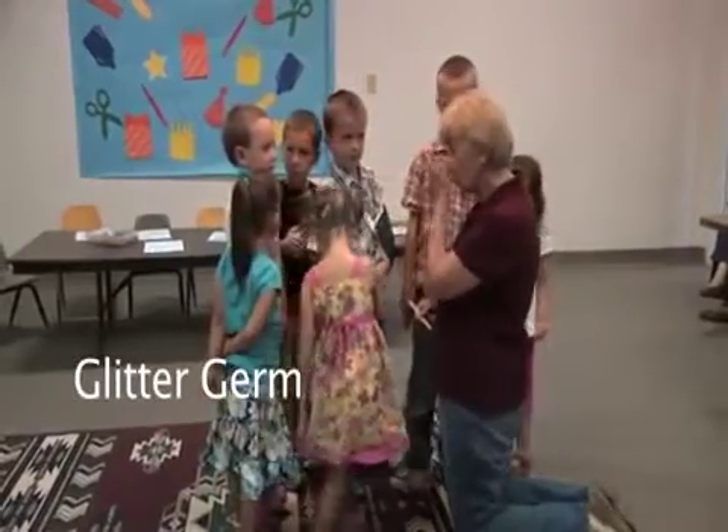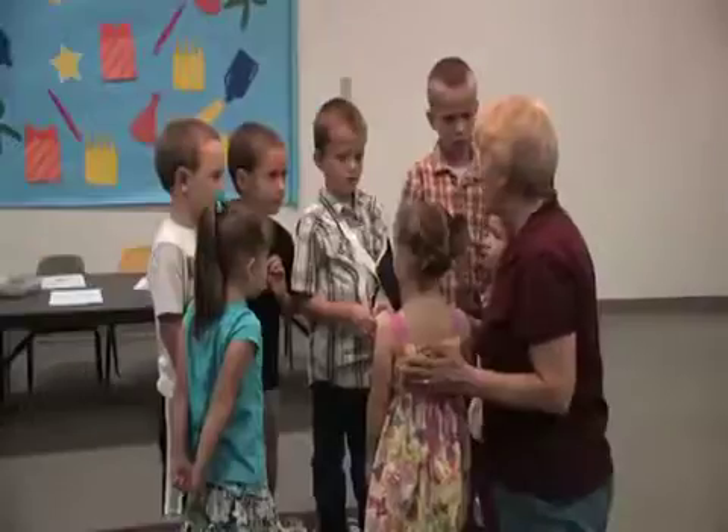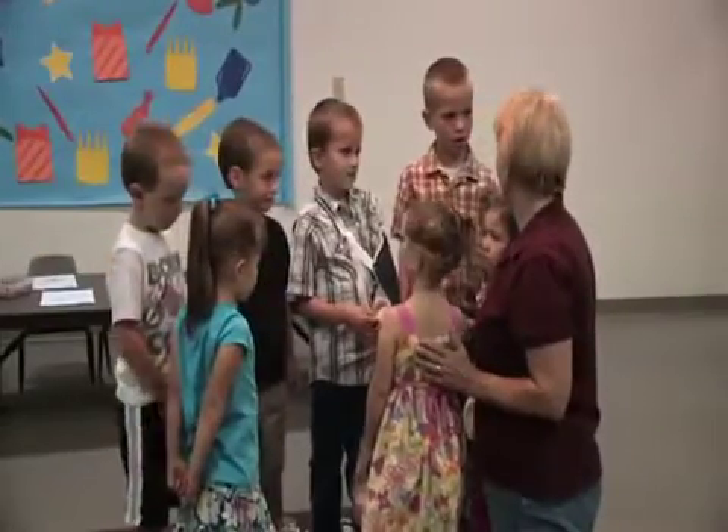Do you think that germs that you get on your hand can go over on somebody else? Yes. So we're going to see how far germs can spread, okay?